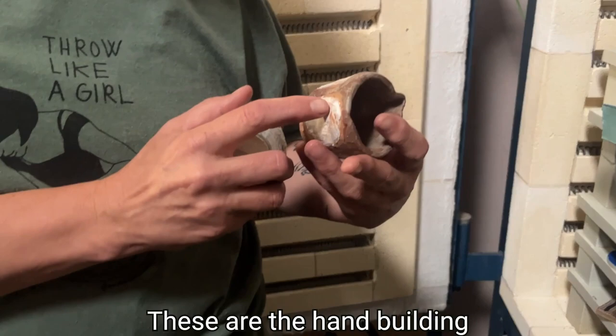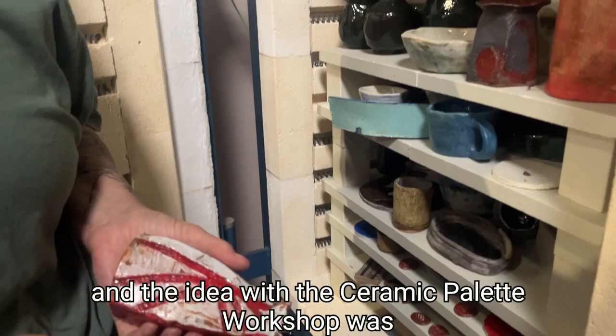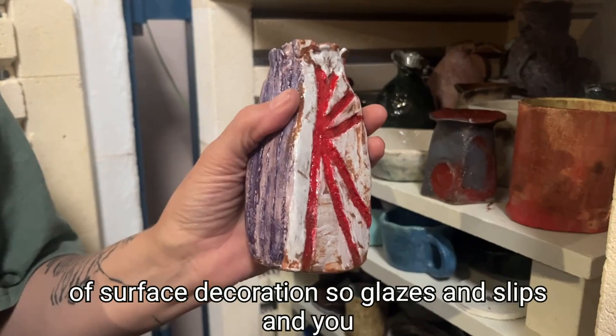These are the hand-building pieces from the hand-building class with Kate Jones. Some lovely little vessels, and the idea with the Ceramic Palette Workshop was really about testing lots of different applications of surface decoration — so glazes and slips — and you can see this is what they've been doing.